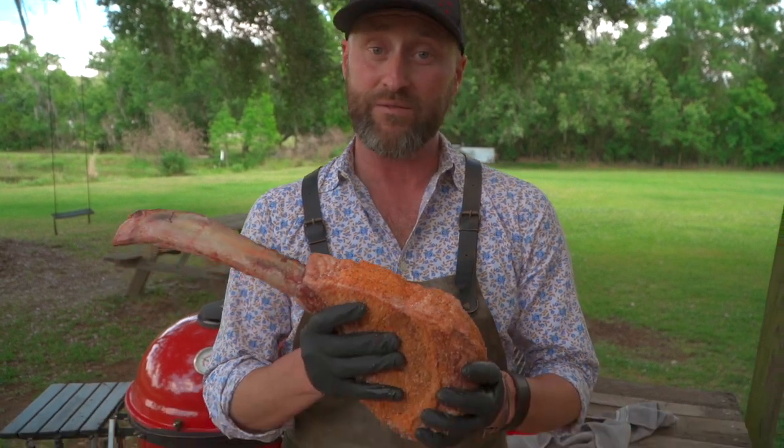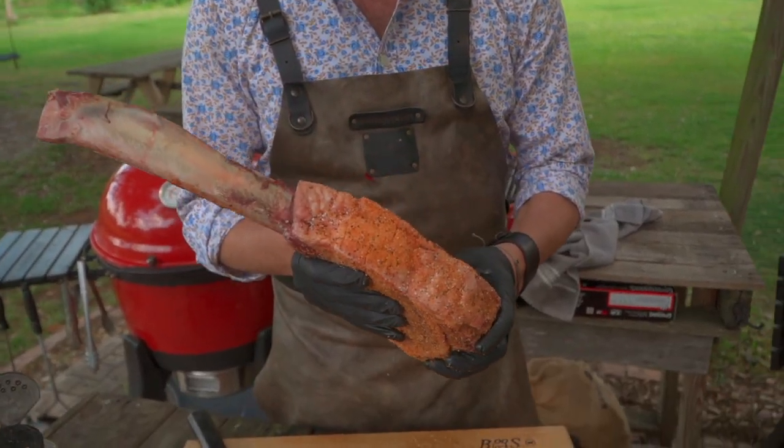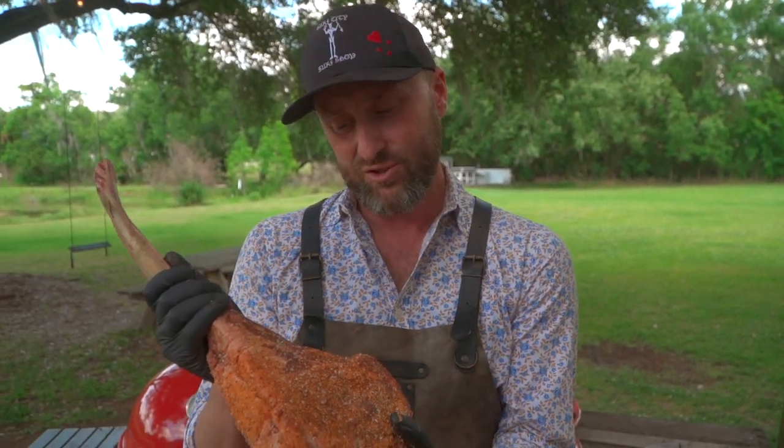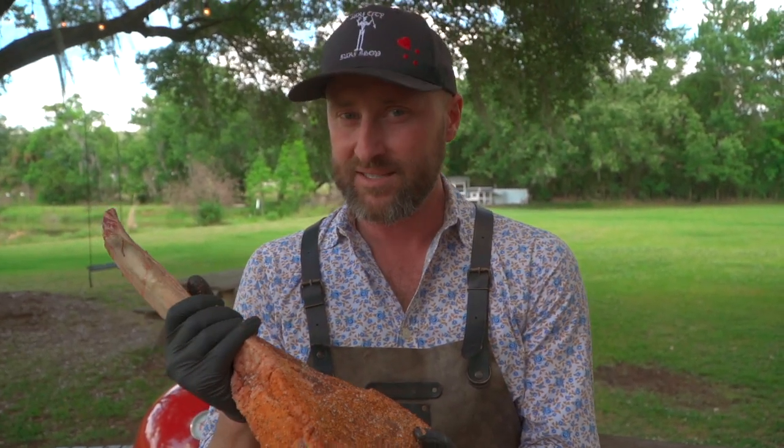Oh yeah, more room for error, actually. If you've got your grill at 325, nothing's happening fast, right? So we have time to continue to check, to flip. Usually on a steak this size — and it is a monster — I usually look at about 35 minutes on each side.